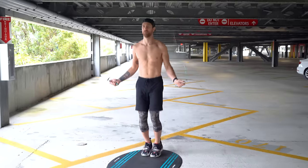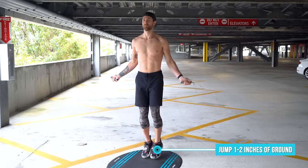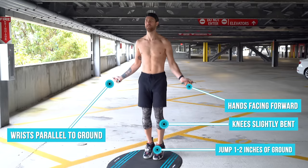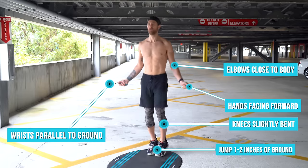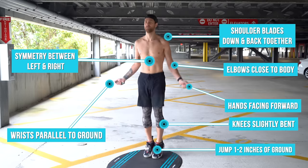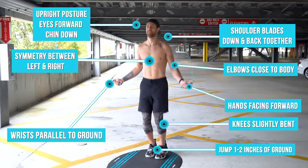I just want to show you what it looks like to have the finished product of perfect jump rope form from your feet all the way up to your head. You're going to start by bouncing up and down between your toes and the balls of your feet. Your knees are going to be slightly bent. Your wrists will be spinning the rope in parallel to the ground. Your hands are going to be facing forward at or below your waist, jutting out to the side with elbows close to your body. Create symmetry between the right and left side of your body — if you can cut yourself down the middle, you should look the same on both sides. Your shoulder blades should be down, back, and together. Maintain an upright posture, reaching your head towards the sky. Finally, keep your eyes facing forward and chin down.